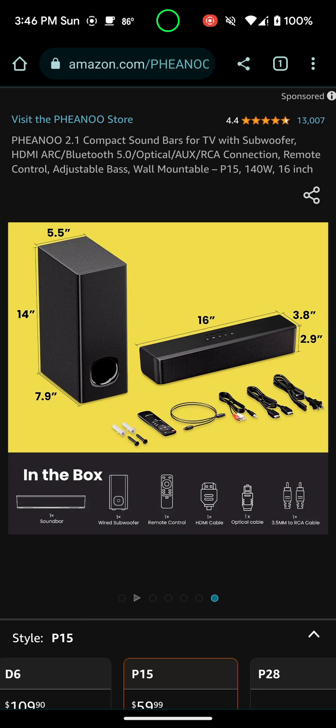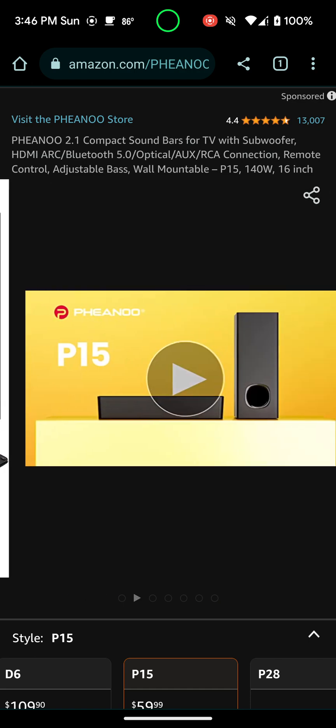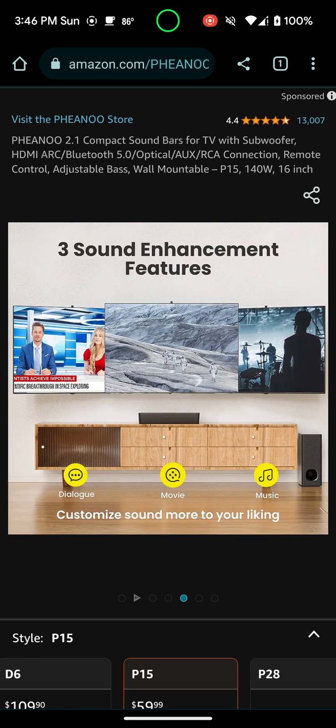As you can see, what you get in the box: the soundbar, the subwoofer, the remote control, HDMI cable, optical cable, and the RCA cable. It's a really great deal — I highly recommend it.